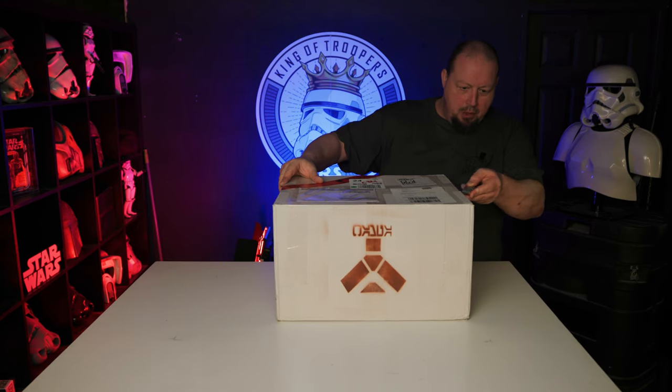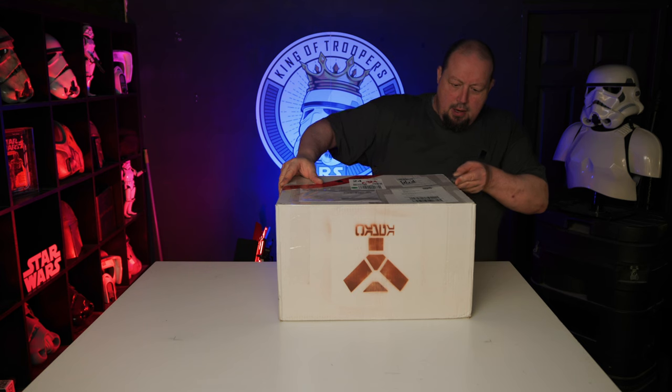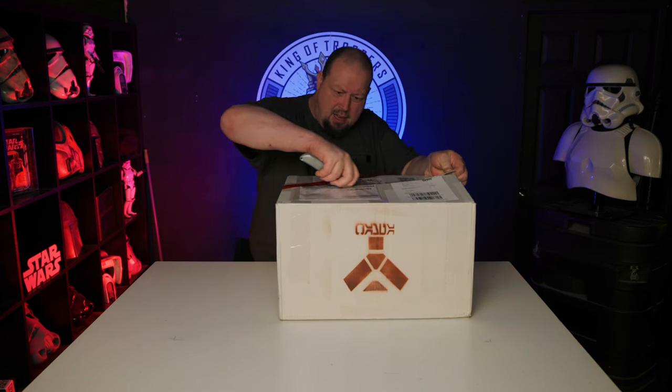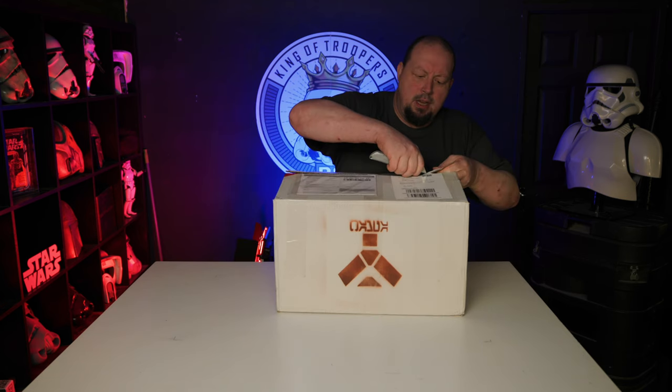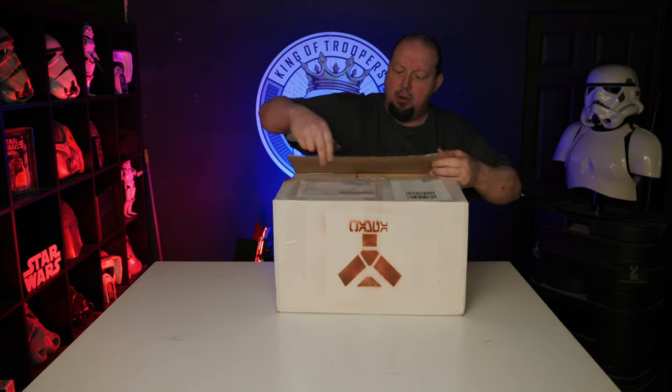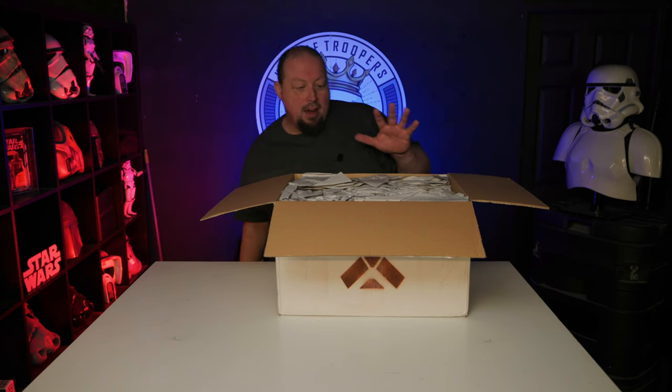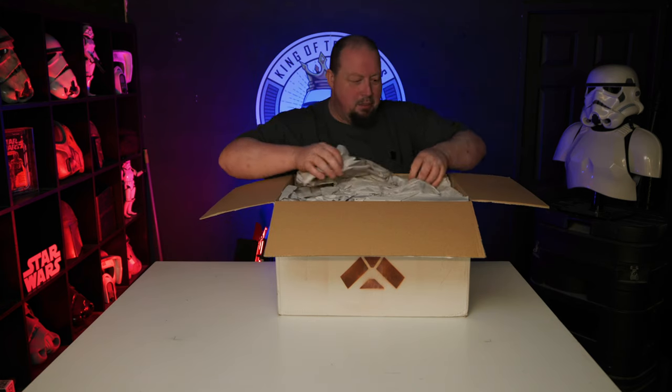You might have seen a few of these already on Facebook that have been delivered already. This one is an artist proof I was lucky enough to get hold of, and it's literally just come — so I've not even looked at this myself yet.